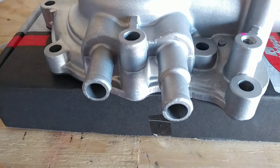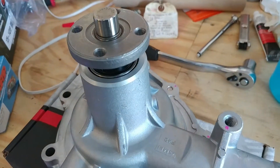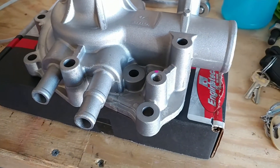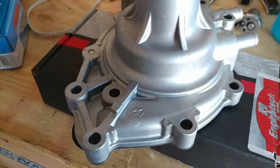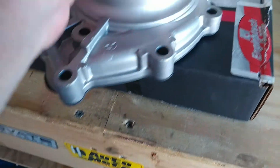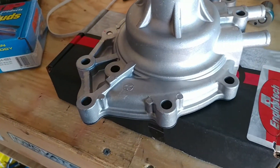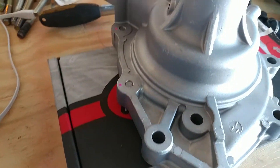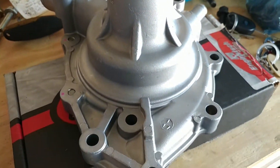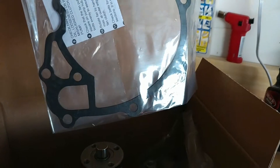Everything's pretty smooth on it. These ports will be capped off since I'm not running a heater. It's supposed to be a high volume water pump, so hopefully it'll keep the motor running nice and cool. It's not real heavy either. I already looked up reviews on it — it's got good reviews. Looks good, and it comes with a new gasket.